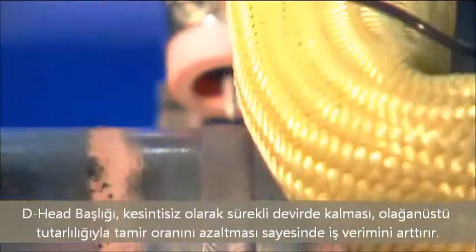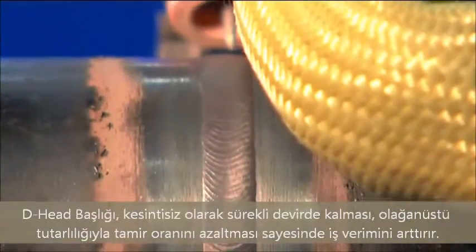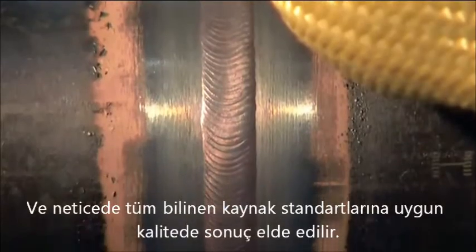The D-Head improves productivity by increasing the duty cycle and reducing repair rates while producing welds of extraordinary consistency. The end result is a weld that meets all welding code standards.